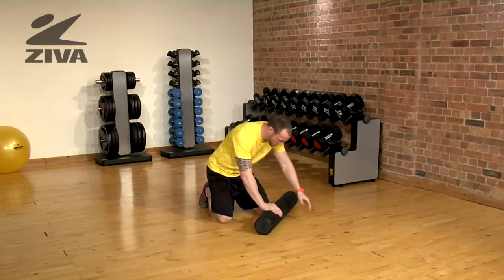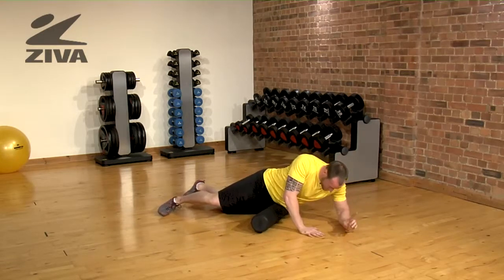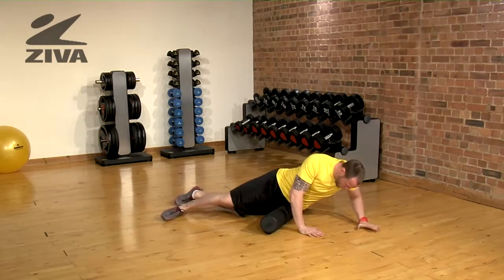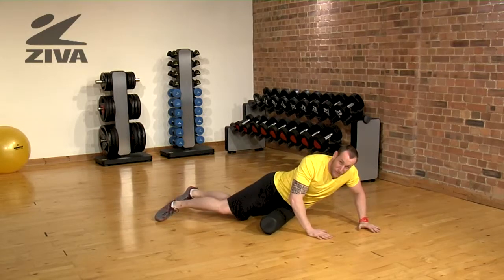So what we're going to do is apply some pressure into the hip flexor to open that up. We can either go forward and backward, or we can roll against the grain a little bit once we've found a position that hurts.